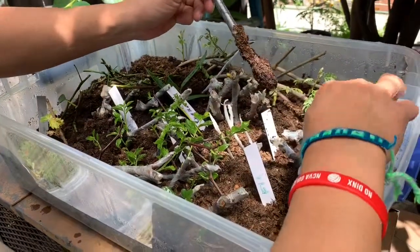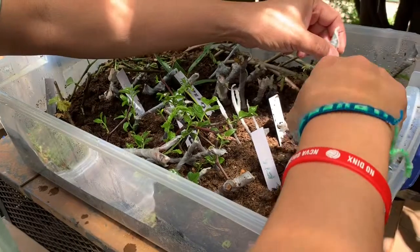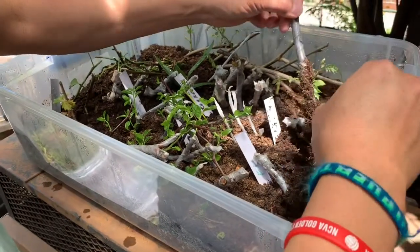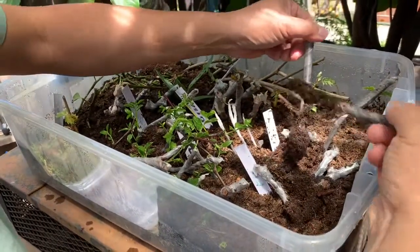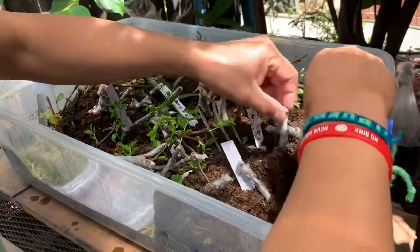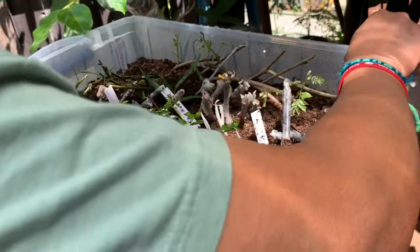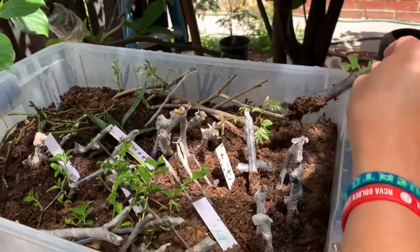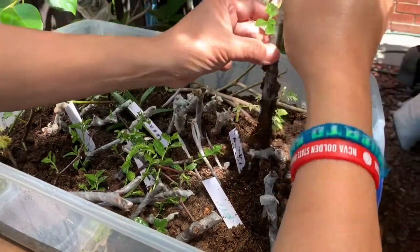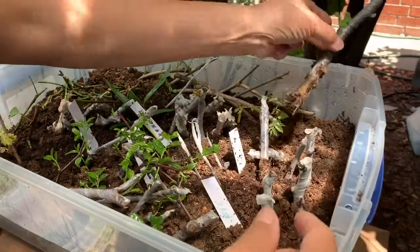I don't see any root here, and I don't see any root there. So I didn't see any roots from these fig cuttings. But right here — this one has roots, you can see. This is from another fig cutting and the roots have already come out. This one looks good as well.